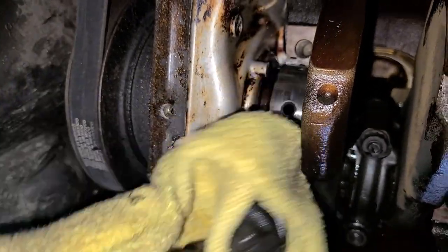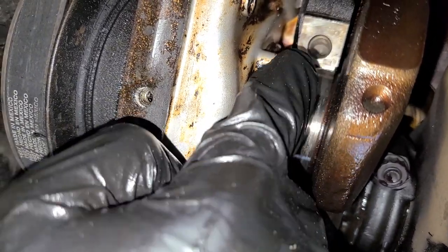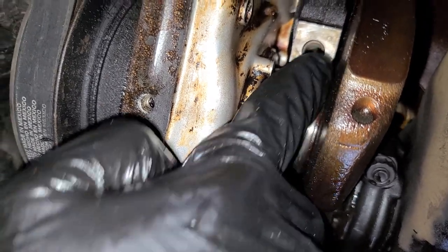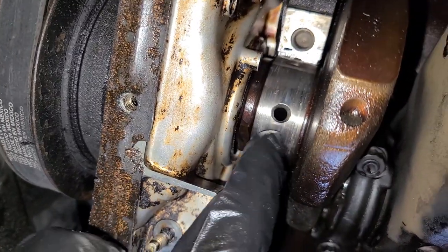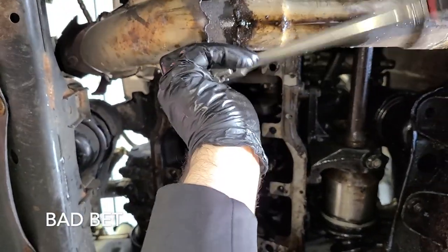Moment of truth here. Let's see. Wow, it doesn't look that bad, and most importantly it doesn't feel that bad. I can feel a little, little tiny bit, but overall it's pretty smooth. Basically the bearing just sacrificed itself. OJ thinks it's going to live — that means it's going to live. I bet you that first one was the worst of it too.